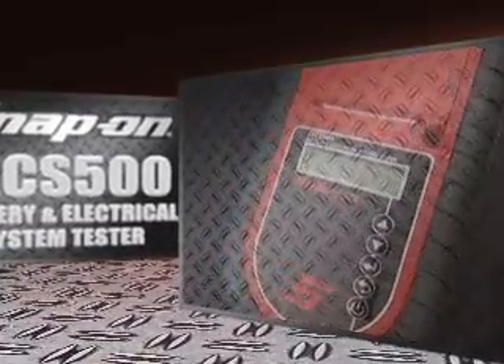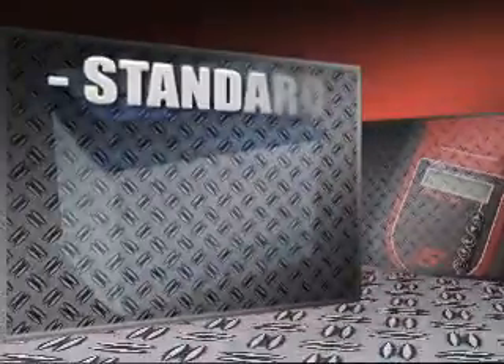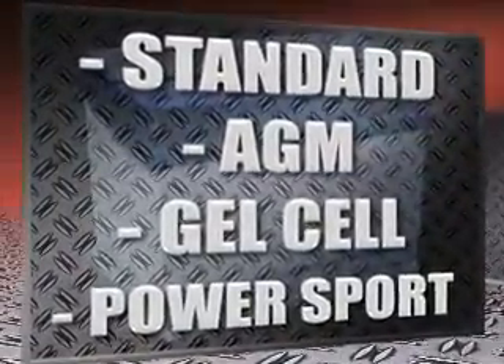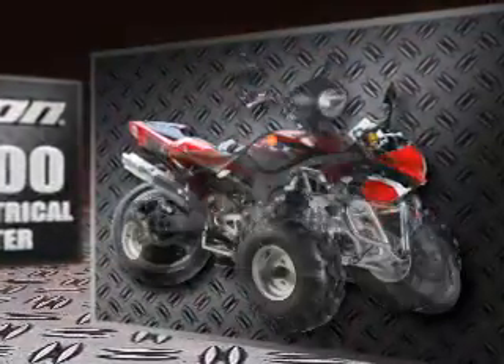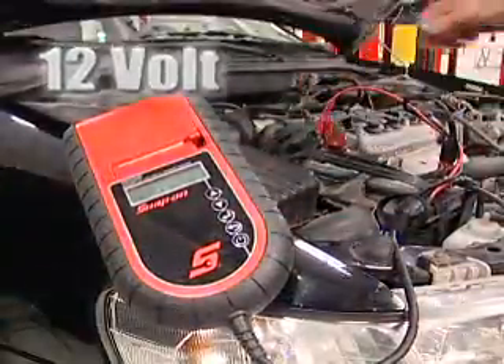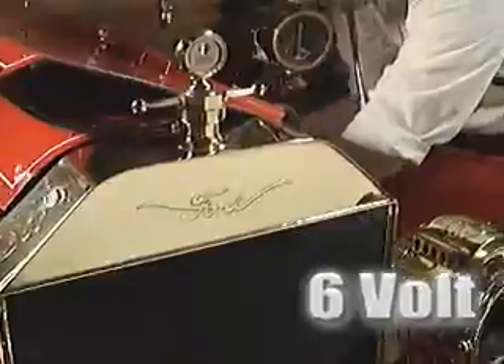The Snap-on EECS500 tests standard, AGM, gel cell, and all types of power sport batteries, such as motorcycle, ATV, boat, personal watercraft, and snowmobiles. It tests both 12-volt and 6-volt batteries for car collectors.